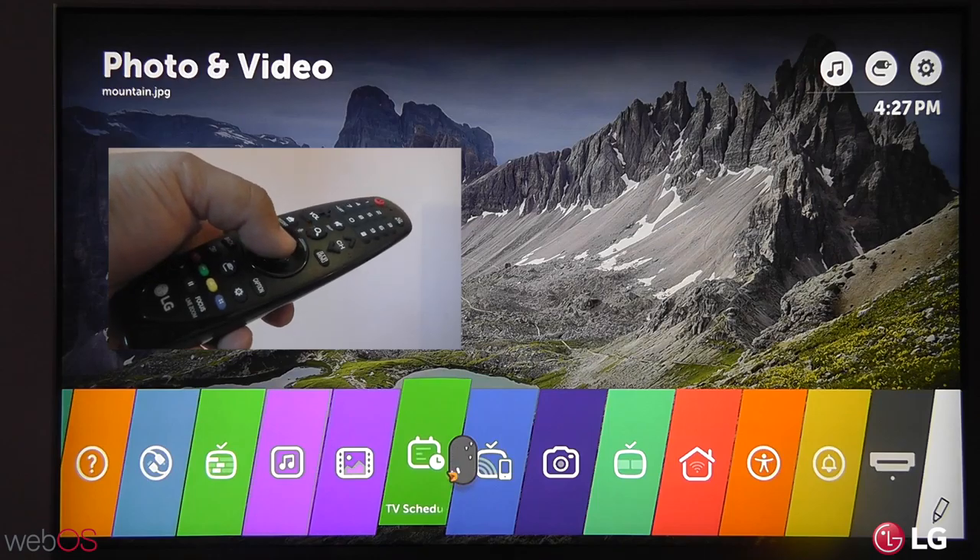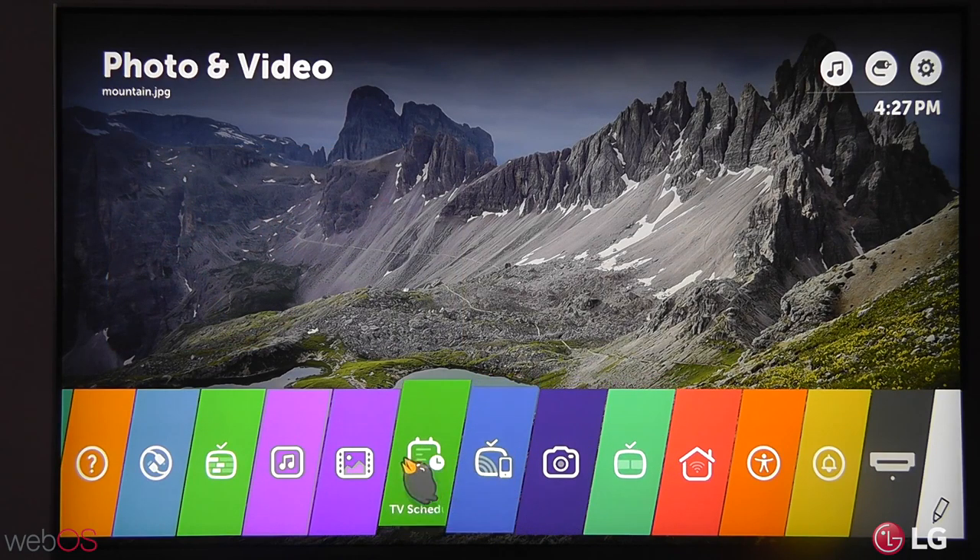Another way to have fun on LG's WebOS TVs. Enjoy!